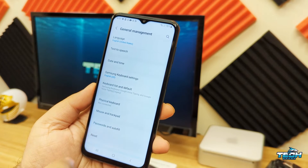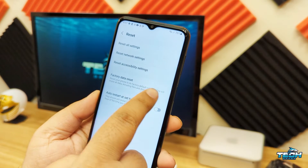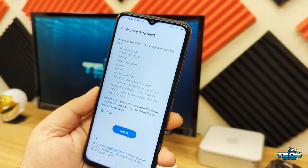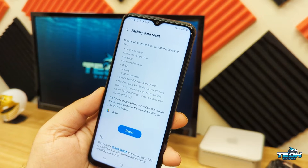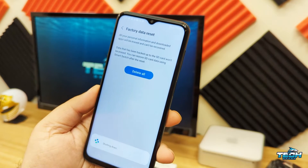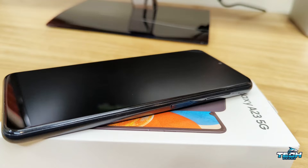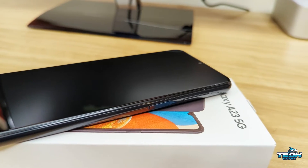When you tap Reset, it's going to give you some options. Just click on Factory Data Reset, then hit Reset one more time and hit Delete All. This phone will restart, erase every single piece of data on this device, and it'll be as if you got a brand new out-of-the-box phone.